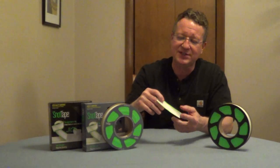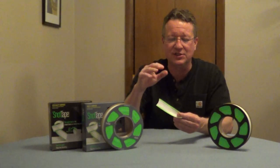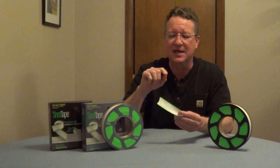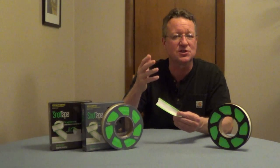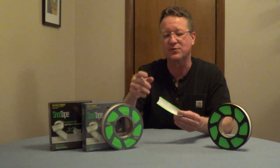Snot Tape is a painter's tape that has a polyurethane gel edge, and that's going to stop paint from bleeding. That gel is going to seal over bumps and dips in smooth and medium textured surfaces.